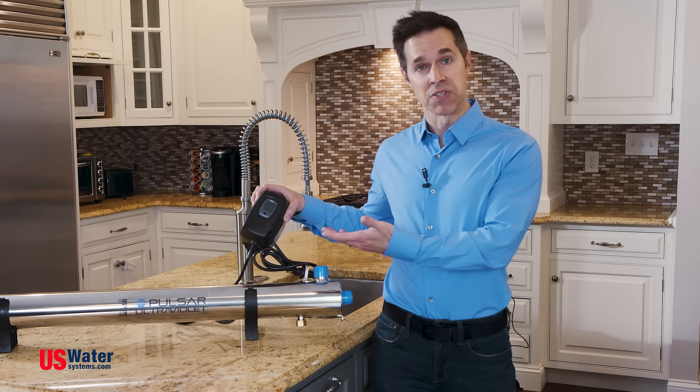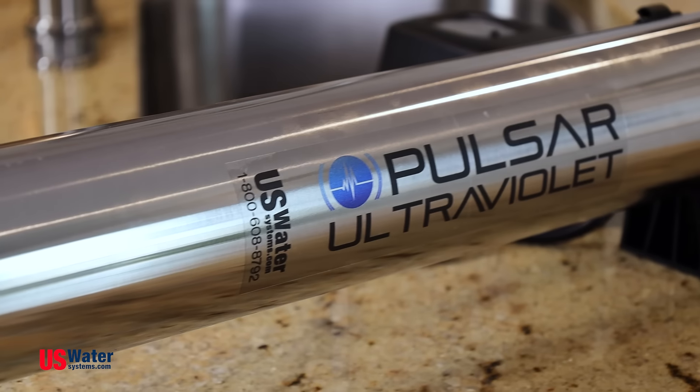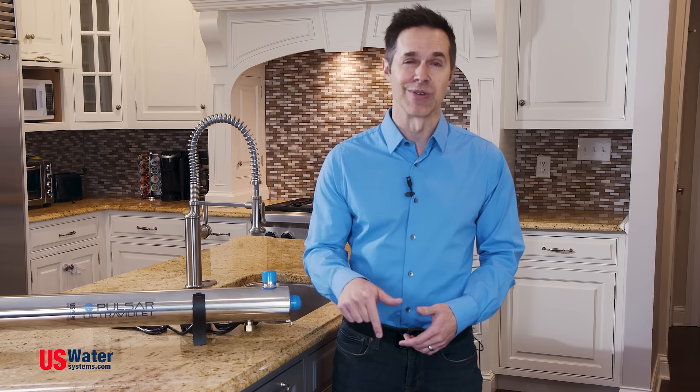An LCD screen makes this simple with a countdown timer on the number of days you have left of treated water. Ease of use, reliable, chemical-free, and safe. The Pulsar UV system from U.S. Water Systems — great water starts here.